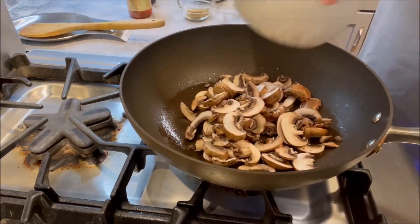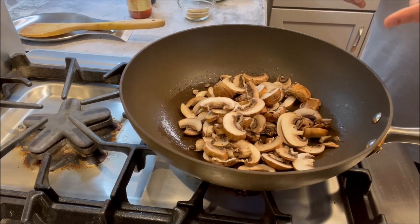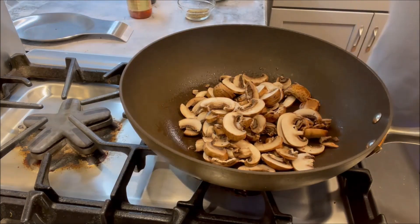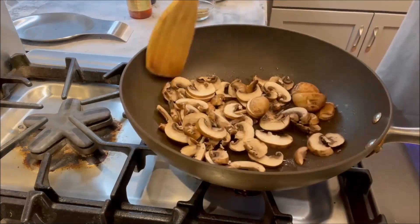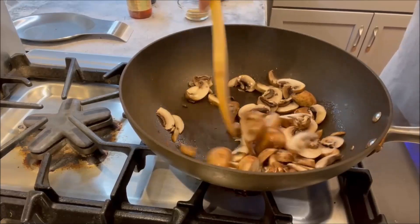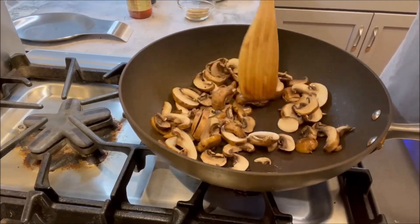To clean the mushrooms, wipe them with a cloth or paper towel — don't wash them because they absorb a lot of water. Just clean them and then slice them. First we're going to sauté the mushrooms, stir-fry them for a couple of minutes on high heat.